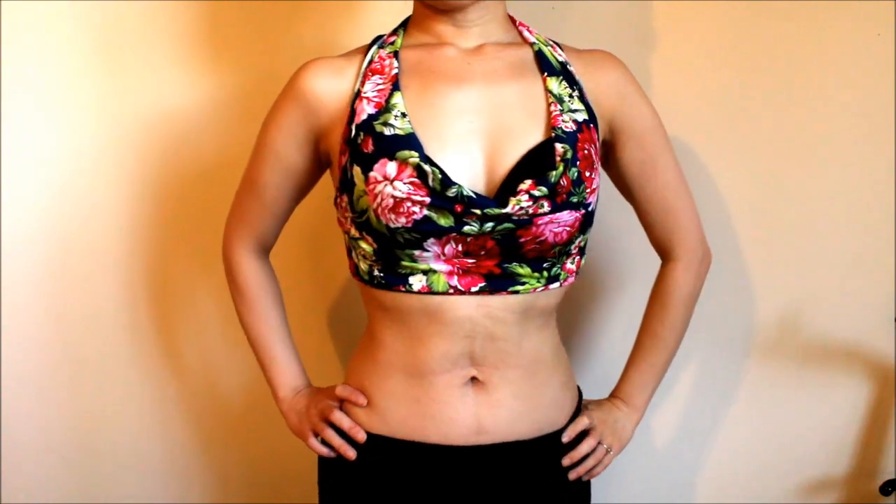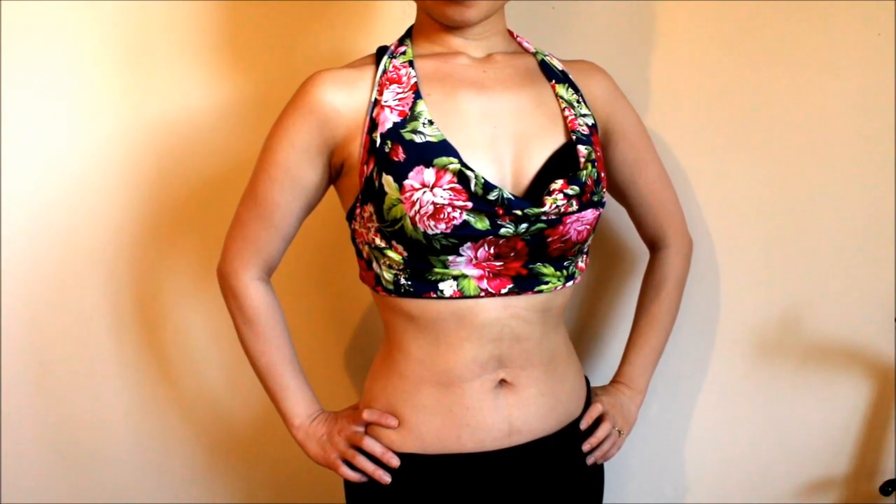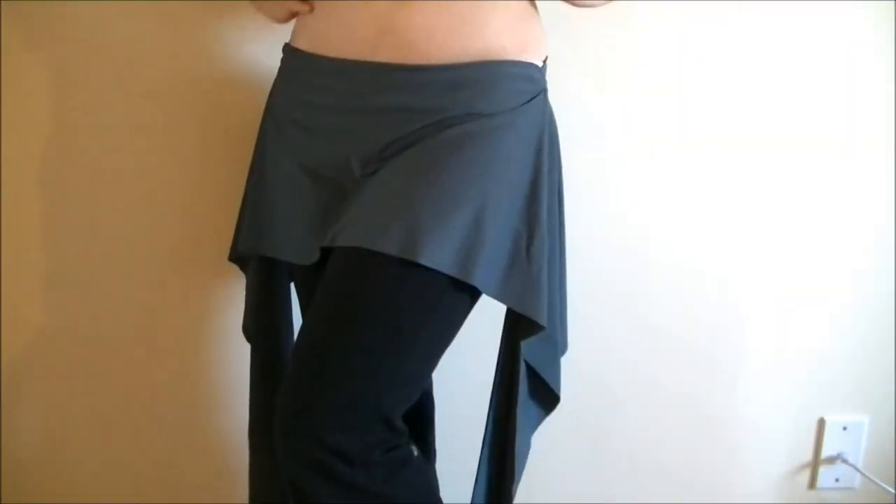Hi everyone! It's Mal from Sparkly Belly. Do you like an easy, quick DIY that's actually wearable? I definitely do!